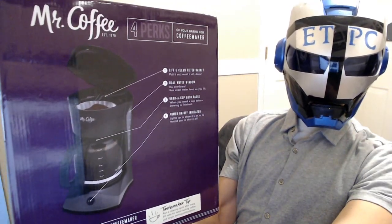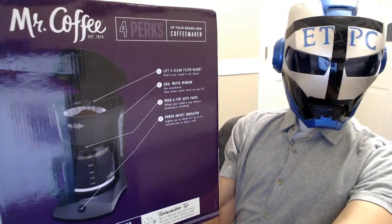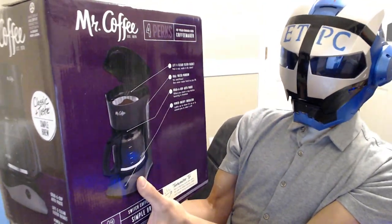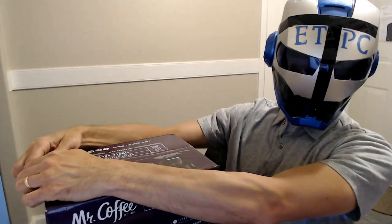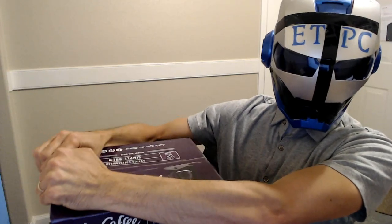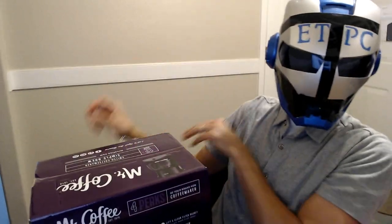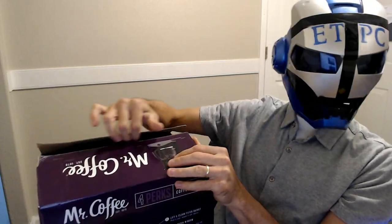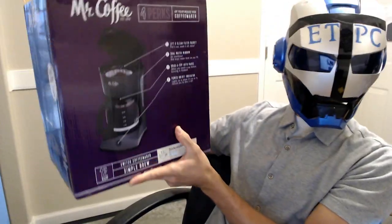Hey friends, today I'm doing an unboxing review of the Mr. Coffee coffee pot. I picked this one up for about 19 bucks. The other one we had was a Bunn, but it only made about eight cups, so we needed something a little more — that's why we got this coffee maker. I'm not a big coffee connoisseur but I do enjoy a cup now and then, and it's nice when people come over. This one makes 12 cups.